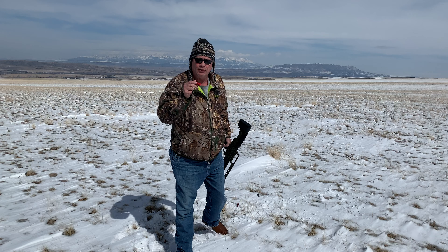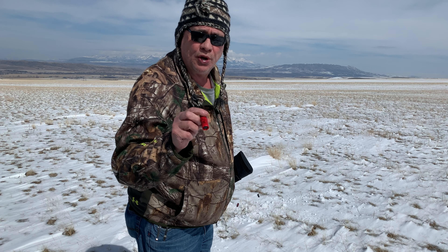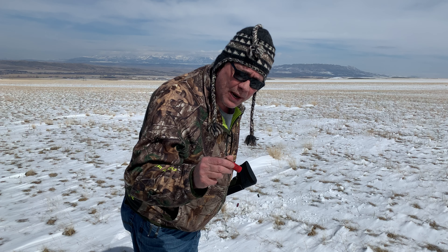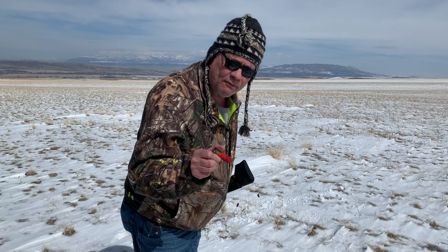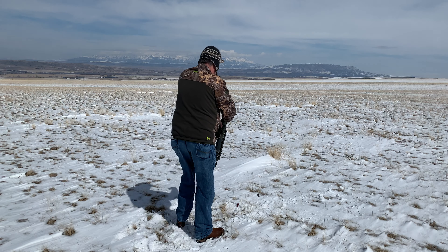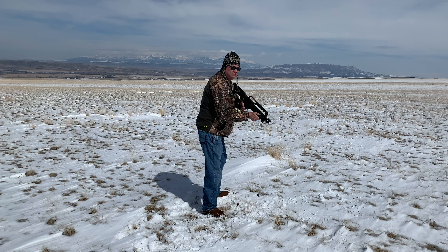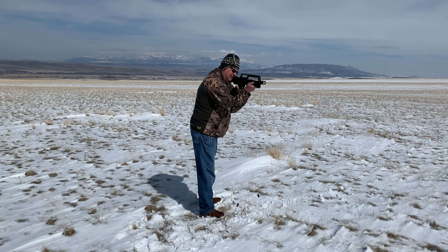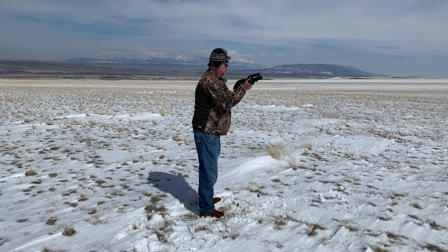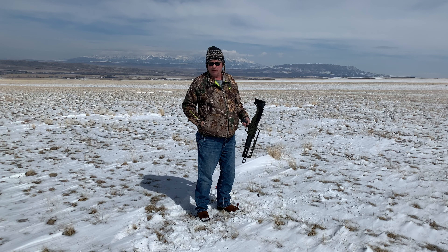Here are some two-and-three-quarter-inch, one-ounce Foster Slugs — Winchester, two-and-three-quarter-inch, one-ounce rifled Foster Slugs. Nice. That was manageable.